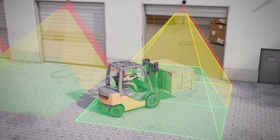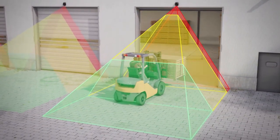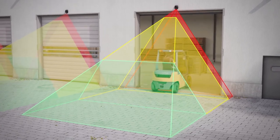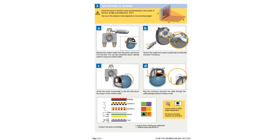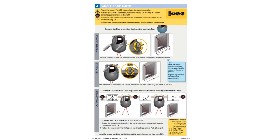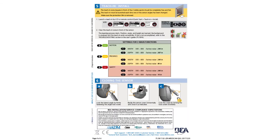The BEA LZR Wide Scan installation is complete. We recommend reading the LZR Wide Scan quick start guide prior to performing an installation, as it contains detailed information for each step reviewed in this installation guide video.